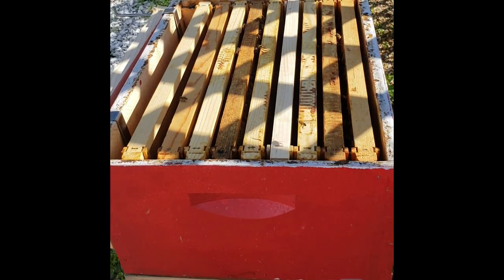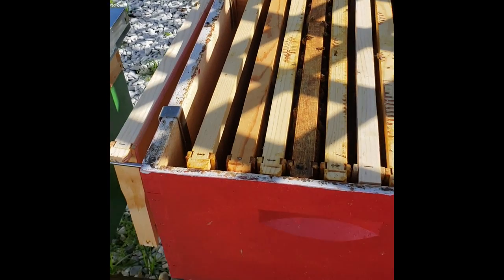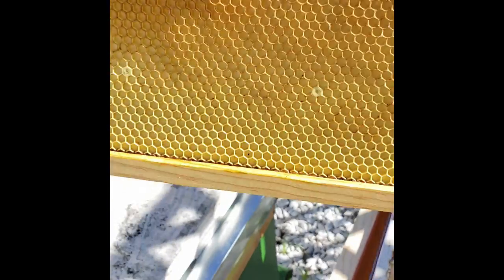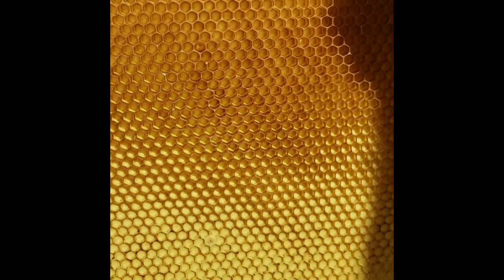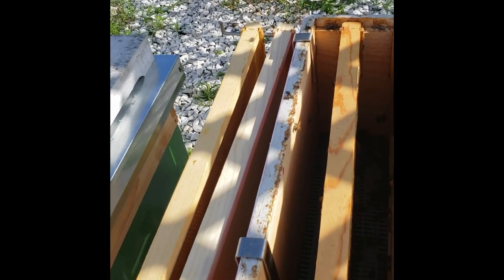This is the honey super. I've opened it up, smoked it, and removed the beetle traps. I'm gonna pull a frame out and show you how the bees draw out the frames to prepare them to receive honey. If you look into this corner right here, you can see how shallow those cells are, and then up here you can see how the bees have drawn out the cells to prepare them to receive nectar, which will eventually turn into honey.